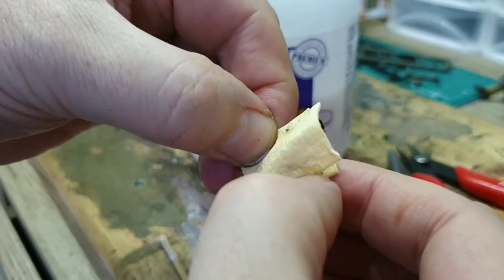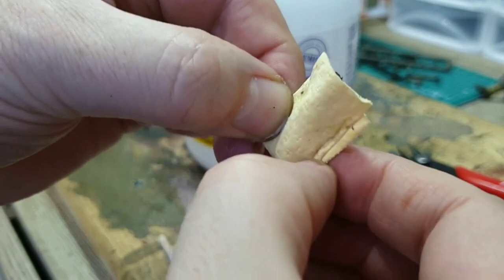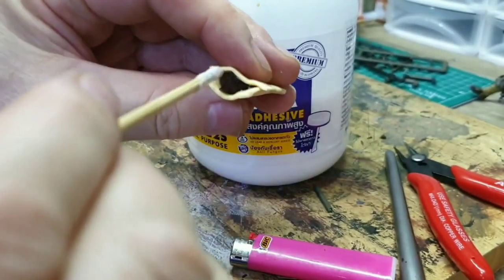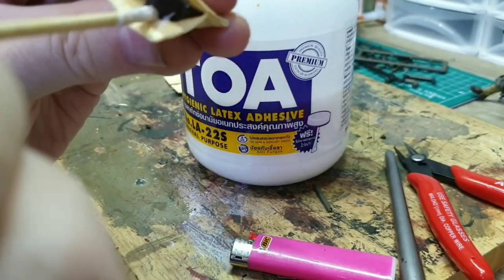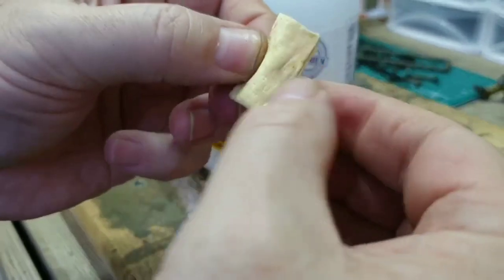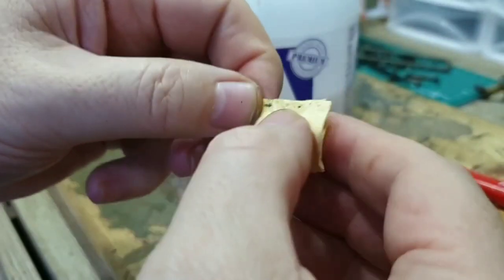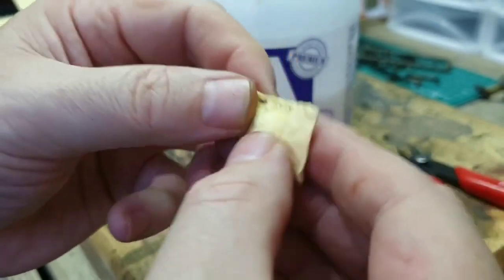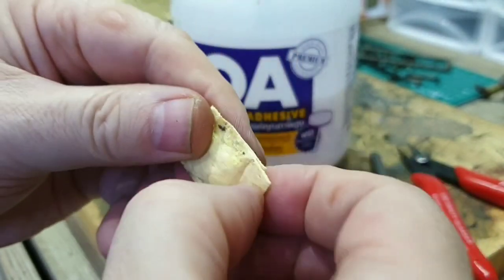Then you just squeeze it together like that. You pinch the edges. What you do is stuff that down in there — just stuff it in — and then you work your way around it. Top it as well. Squeeze that.